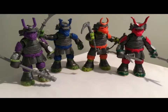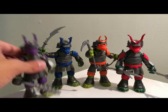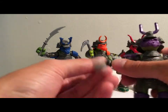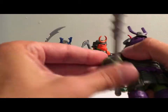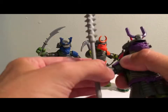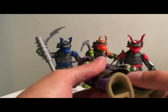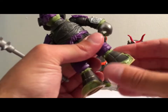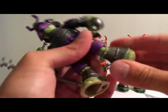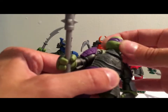They're all well painted for the most part, and the things that aren't painted aren't really that big of a deal. They're very articulated — we get some wrist rotation, a ball joint in the elbow, ball joint shoulder, a ball joint in the hip, some rotation in the knee, and of course articulation in the neck area.